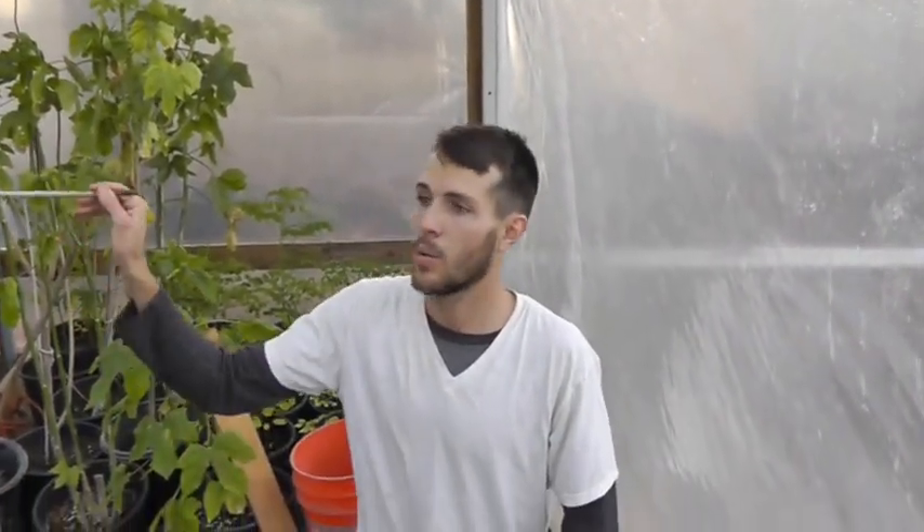It heats up our water, and that's how we maintain — so far this year — the proper temperature in greenhouses. Hope you enjoyed the video, hopefully it was informative, and we will be making more. Thank you and God bless, bye bye.